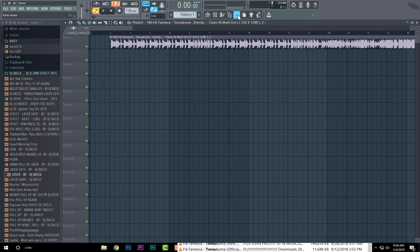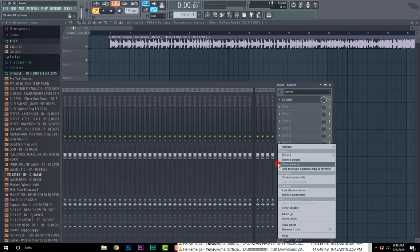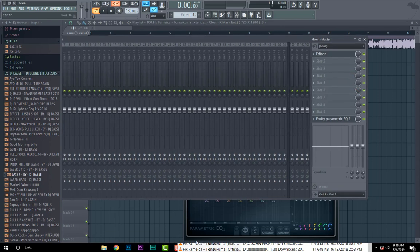Before you start, for me I first set up my studio.